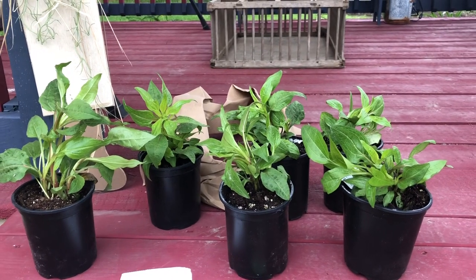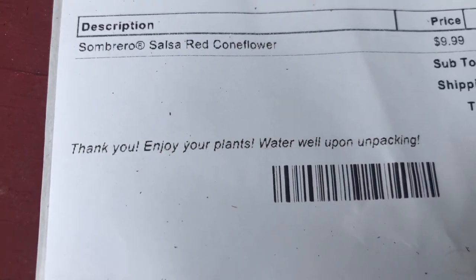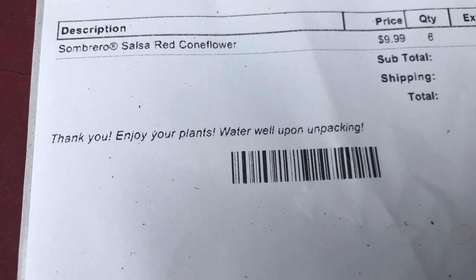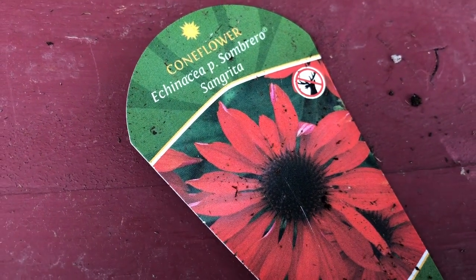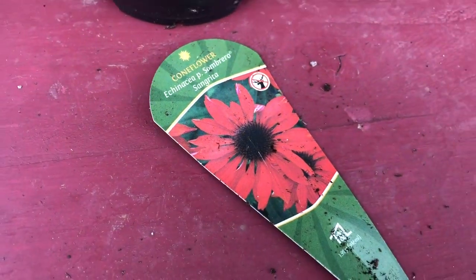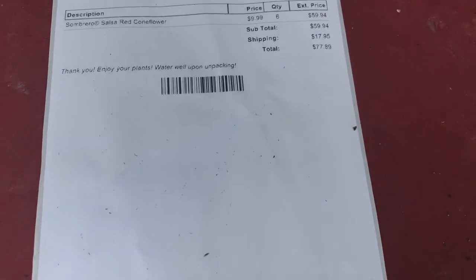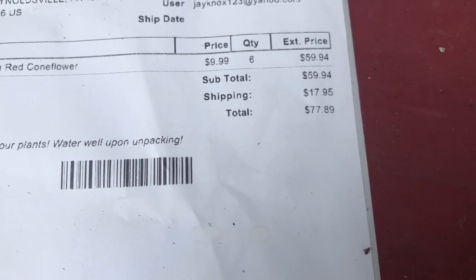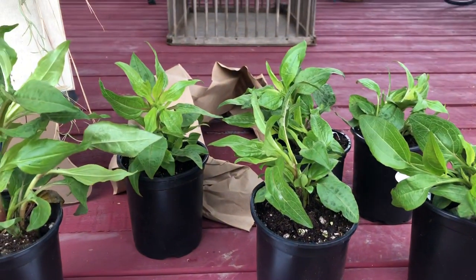They vary in size, which plants do — not a big deal. But on my slip I ordered salsa red coneflowers. I had them last year and they were beautiful. However, the tag says these are sombrero sangria, which I believe has more of an orange tint. That concerns me because I don't really plant orange. Also, looking at the grand total, if you went to a garden center you probably wouldn't spend that much on six plants. Overall though, they do look healthy.